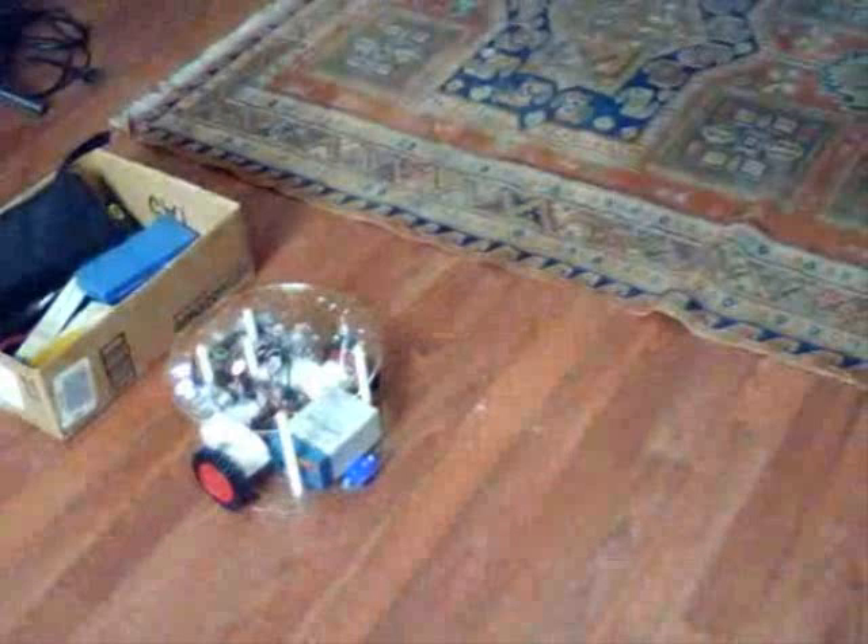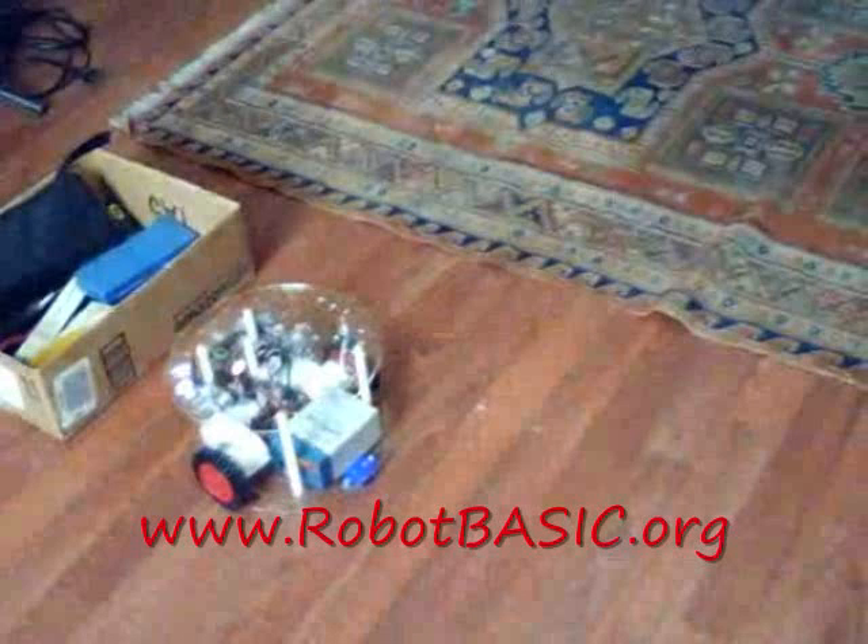This arrangement is actually perfect for schools, because instead of a school having to buy dozens of robots, they can buy one robot — maybe one for the whole school. Let each student download their free copy of Robot Basic, prepare their programs, and when one student gets it ready, the teacher simply plugs in a Bluetooth adapter and that student's program can now control the real robot. Everyone gets to have their own robot and everyone gets to use the real one. It's a perfect solution and very economical.